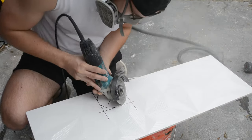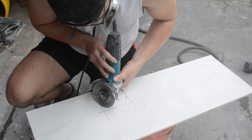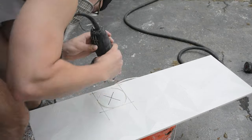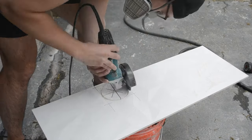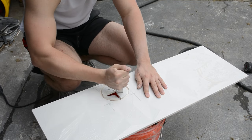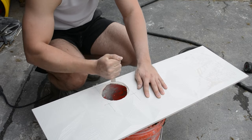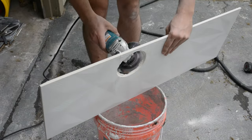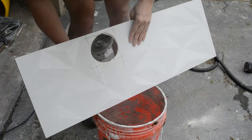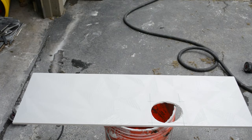To cut out the hole for the shower mixing valve, I used an Expo marker to draw out the specific circle I needed to cut, then used my angle grinder to slowly chip away at it until I could eventually break it by hand. Then I came back with the angle grinder to clean up the hole, being very careful as it was close to the edge and prone to cracking.